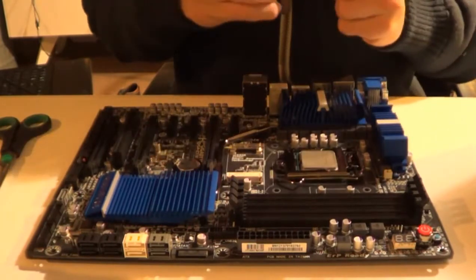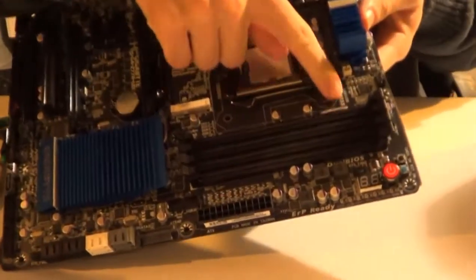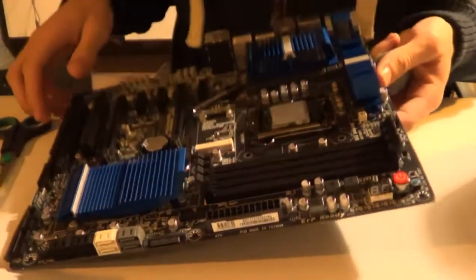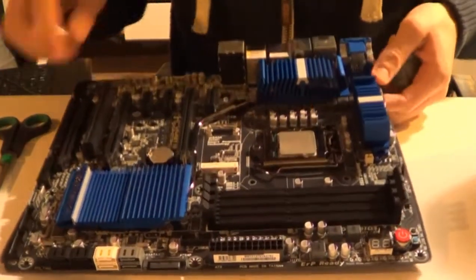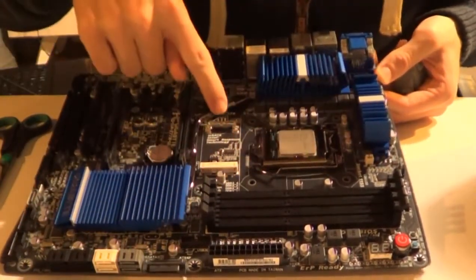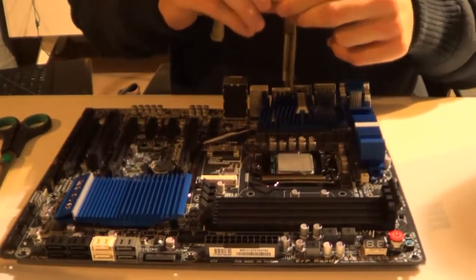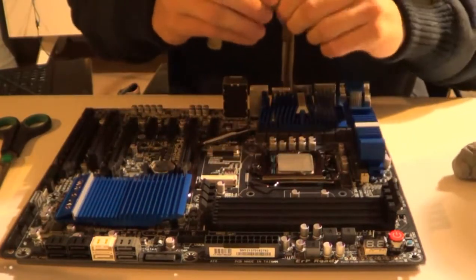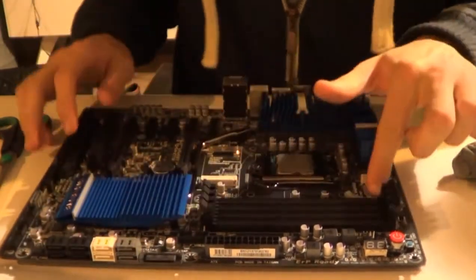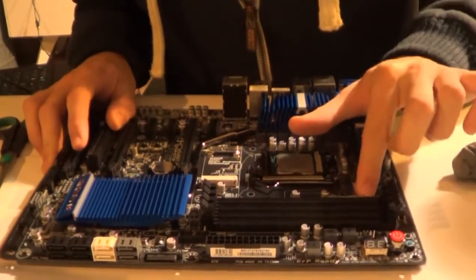Basically for Sub-Zero insulation, what you need to do is seal up the motherboard — seal all of these areas. Because when you cool your CPU with liquid nitrogen, it gets really cold and this whole area freezes up. This area might not get as cold but it still gets cold, and when it gets cold water forms, and you don't want water on your motherboard. When I started, I probably lost a few boards due to water creating a short circuit and screwing things up.